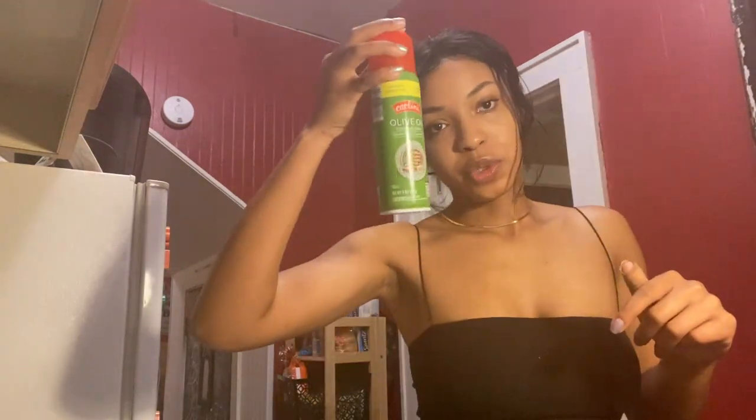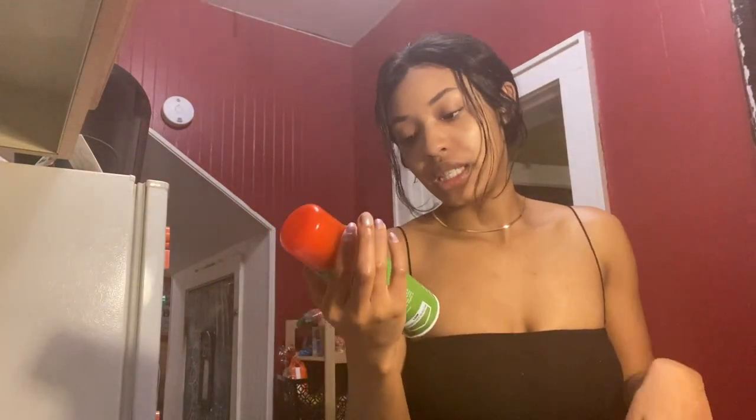A tiny bit of onion powder — not a ton — and then I'm just going to massage it and put it in a skillet and cook it once the noodles have boiled down more, so it's not just sitting there waiting. I'm also going to use this olive oil spray when I cook my meat so it doesn't get sticky.